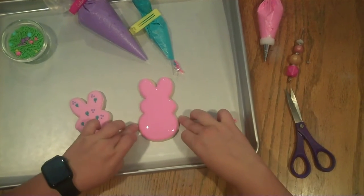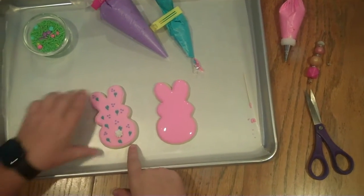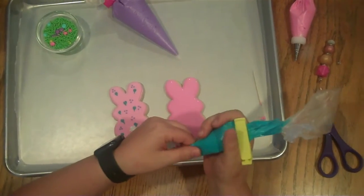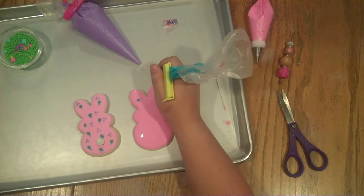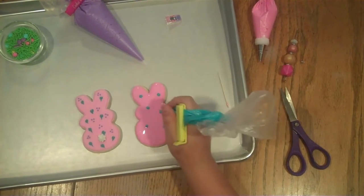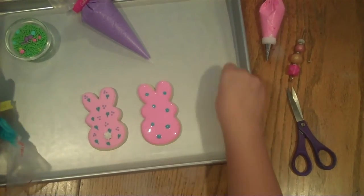There we have a flooded cookie — you could leave it like that, let it dry, and have it simple, or we can add a couple of decorations. We're going to make it look like this one over here. We'll take another flood color that already has a hole cut at the bottom and we're going to put some dots. This is called a wet-on-wet technique.